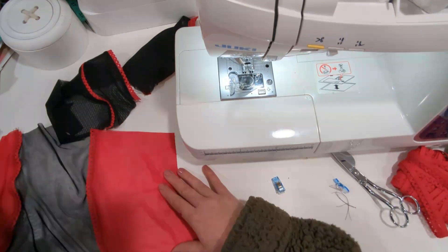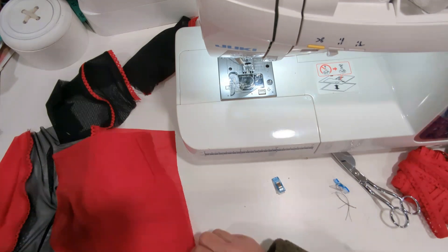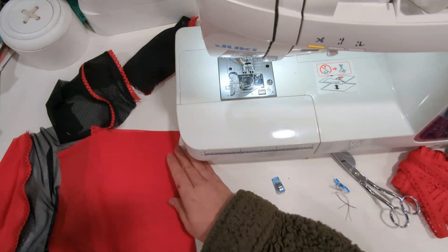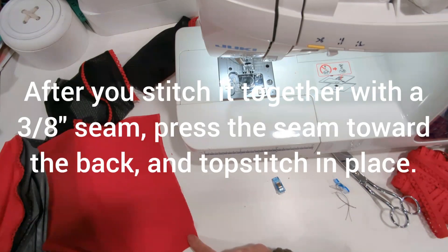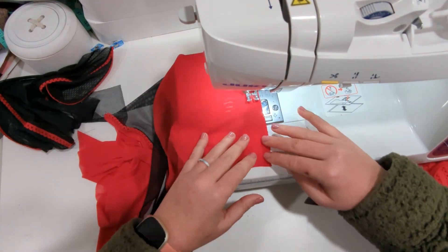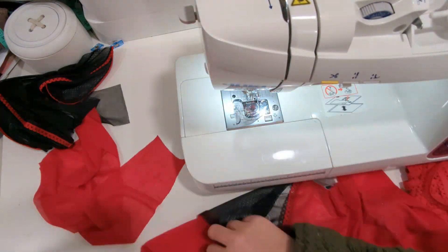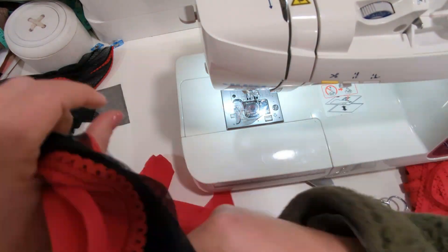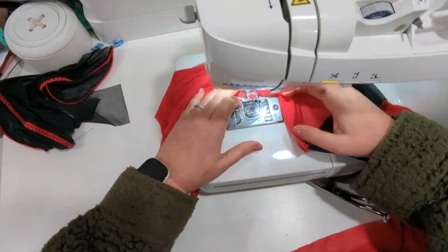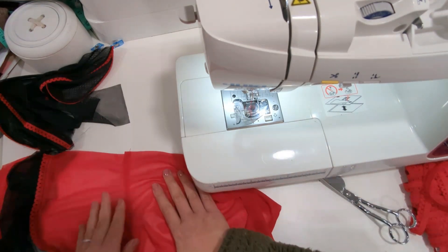Now both are sewn and we are going to move on to the side seam. This is the lower back piece. You're going to place it right sides together with that side front and we're going to stitch this together with a 3/8 inch seam allowance, and we're going to do the same thing with the other lower back piece. Now the lower side seams are sewn and we're just going to set this aside for a minute while we work on our cups.